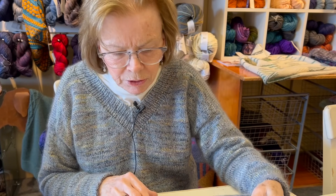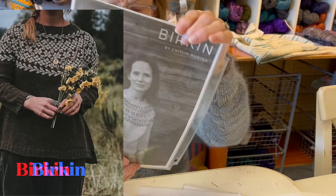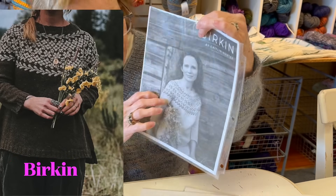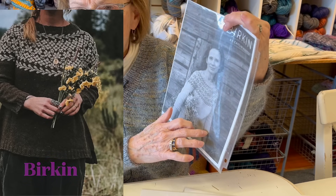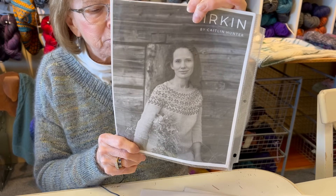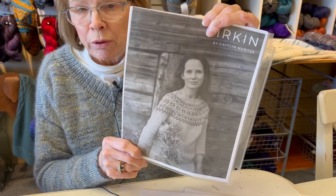This one you've probably seen in the shop - I think it's in the window right now. It's called Birkin by Caitlin Hunter. If you like color work - it's not a lot of color work - and it also has some little bobbles. She made it three-quarter length, but you're the knitter, so you can make it long or short, however you want.